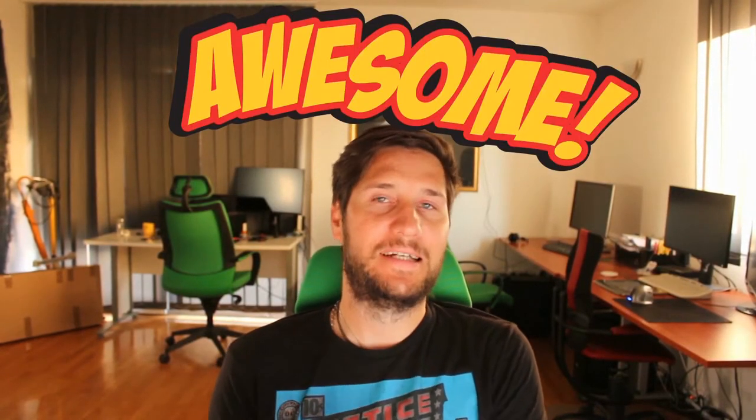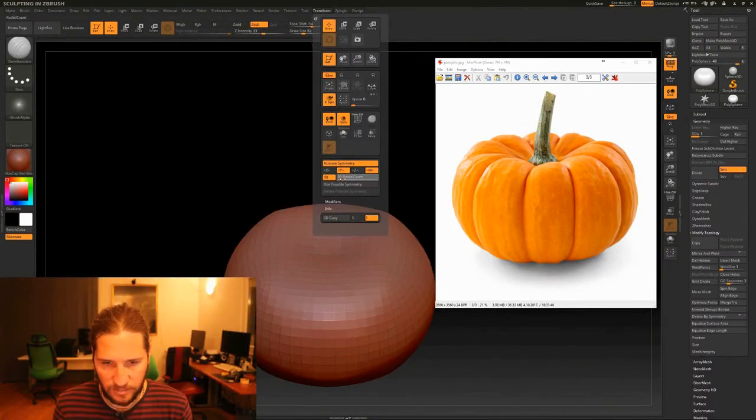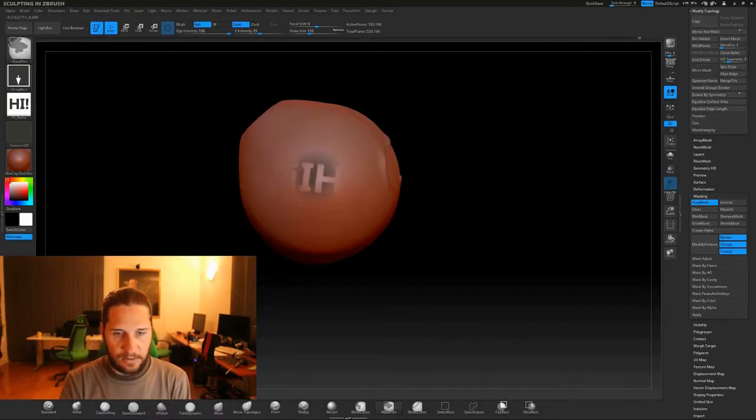So basically I'm awesome and you can also be awesome and this is what I'm here for. I want to teach you how to become a professional digital artist, how to become a professional digital sculptor, to start your career in this field, and if you're already there, to deepen your knowledge and understanding about this subject.